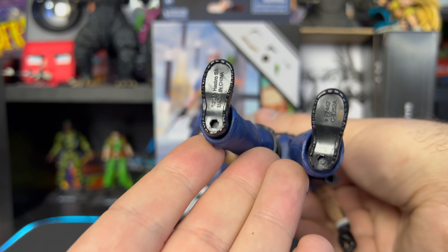Overall this is a nice looking figure. I've always liked Shipwreck — I don't know what it is about the character but I always kind of gravitated towards him. Just a pretty cool, badass character overall.